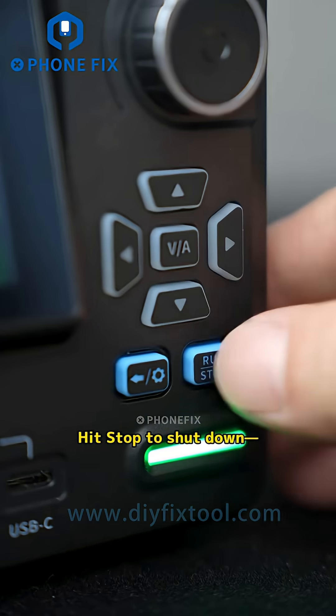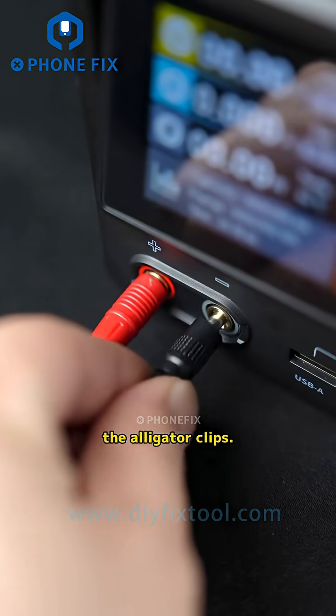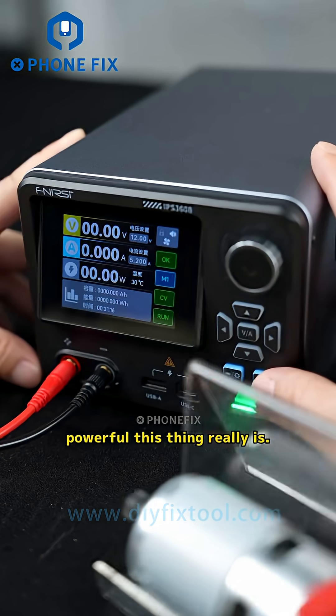Basic setup done. It's actively running now — green light means output. Hit stop to shut down and the light turns red. Now plug in the alligator clips. Time to test how powerful this thing really is.